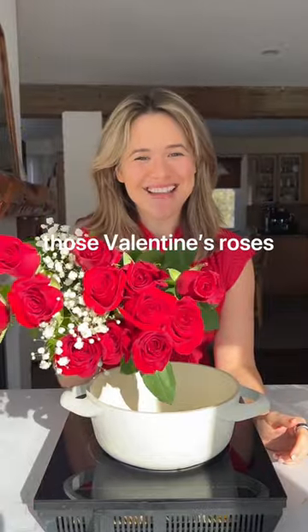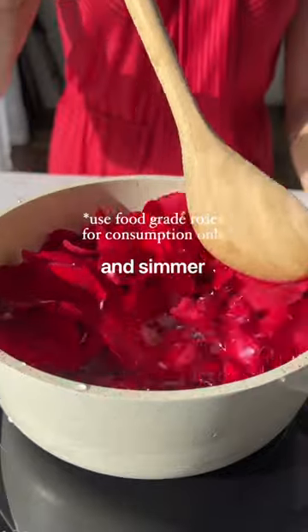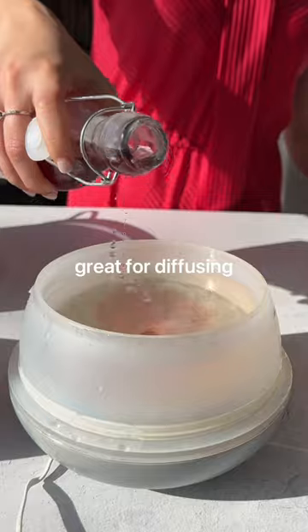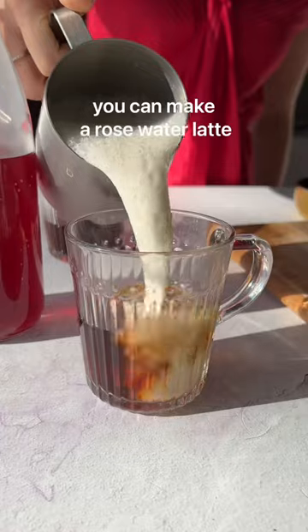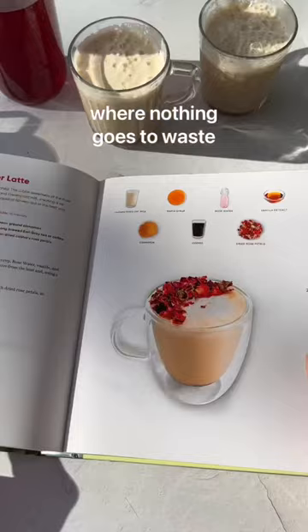Stop throwing out those Valentine's Day roses once you're done with them. Throw those petals in a pot with water and simmer until they look like this. Now you have rose water. This is great for diffusing to make your home smell like roses, or if those roses are culinary grade, making a rose water latte. That's episode 92 of Scrappy Cooking, where nothing goes to waste.